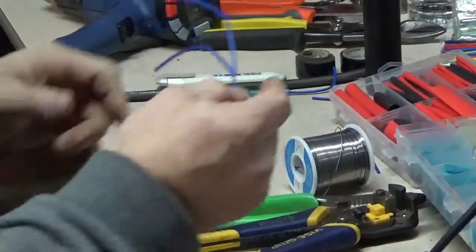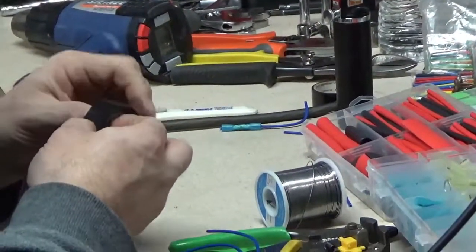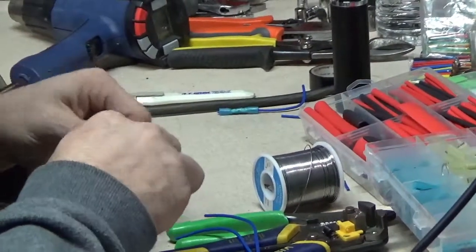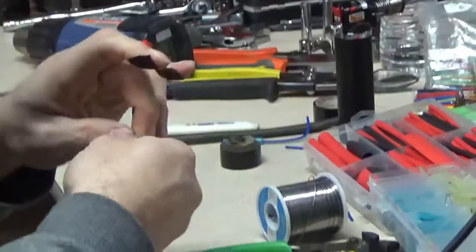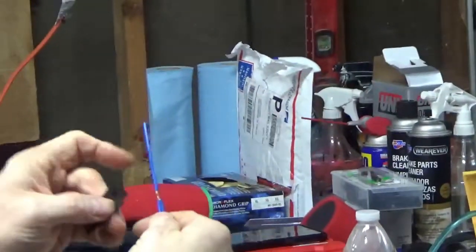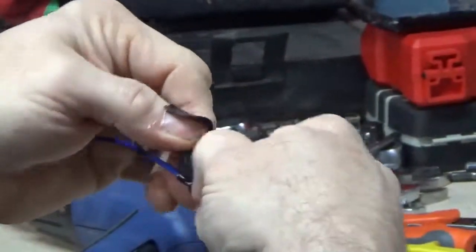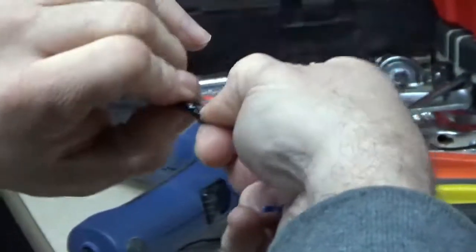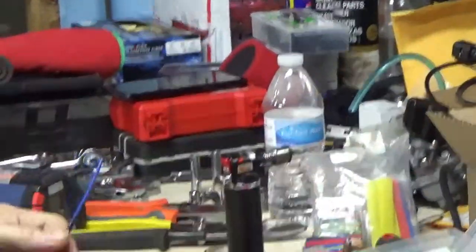You can leave the T-splice like that and tape it, or solder it. If you tape it, use 3M Super 33 — it's expensive but it's by far the best stretchy tape available. I go about a quarter to a half inch before the splice, pull and twist, pull and twist, until I have a nice flat, tight tape line. You are not pulling that apart — it is not coming out, period.